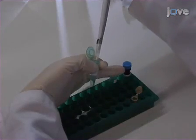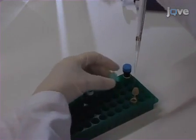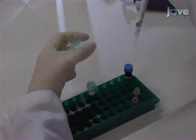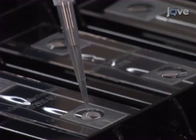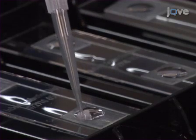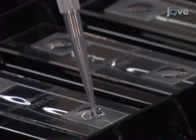Combine 10 microliters of AmpliTag, 20 microliters of 2X AmpliTag buffer, and 10 microliters of purified water for each array to be processed. Transfer 40 microliters of label mixture to each array and allow the labeling reaction to proceed in a closed humidity chamber for 5 minutes.